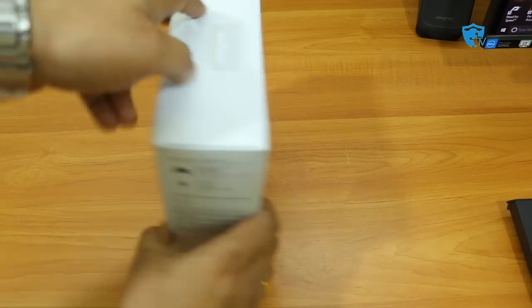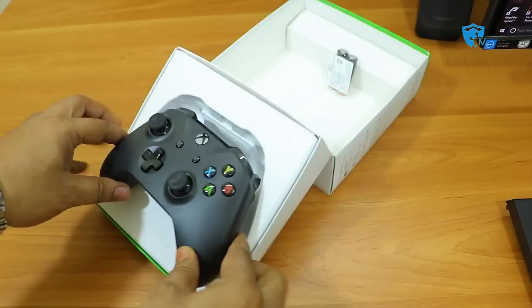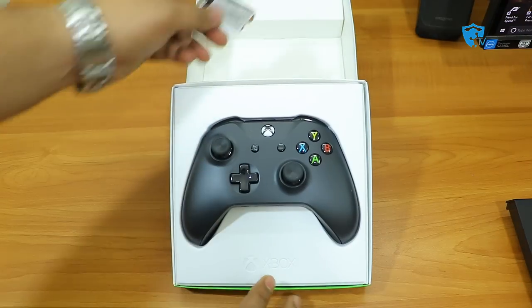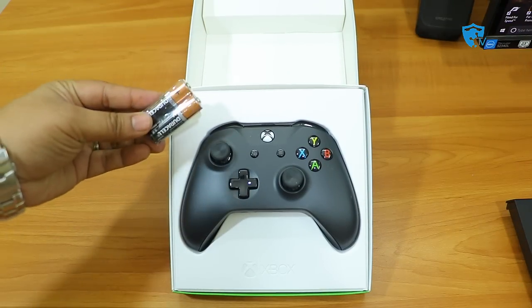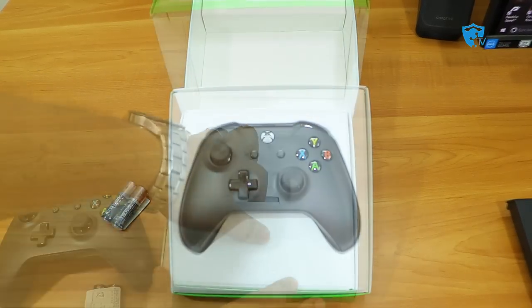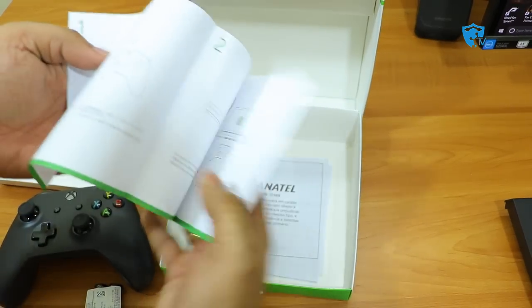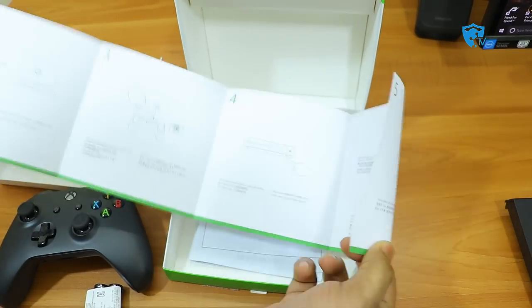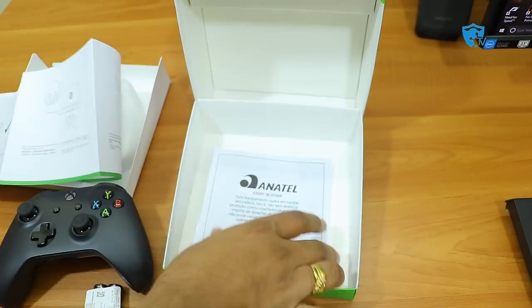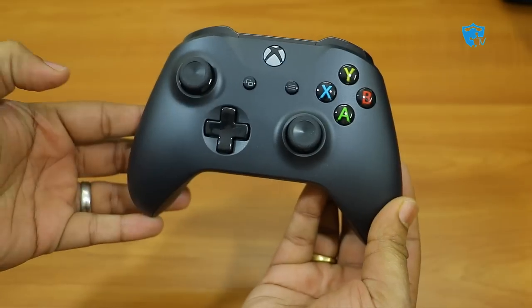Let me unbox this device and show you what's inside. As soon as you open the box you will see two things: the battery and the Xbox One S controller. There are also two documents — one is the user manual, which helps you connect the controller to Xbox or PC, and the second is about warranty and other information.